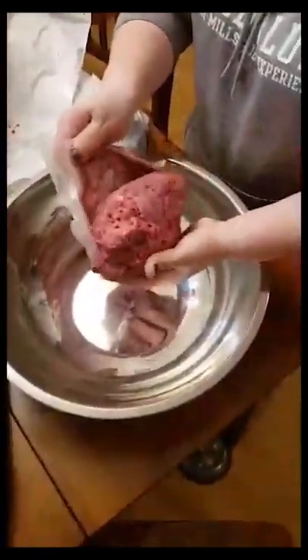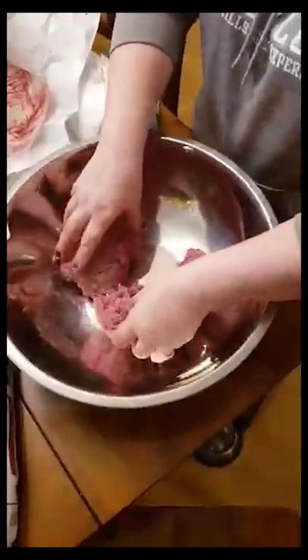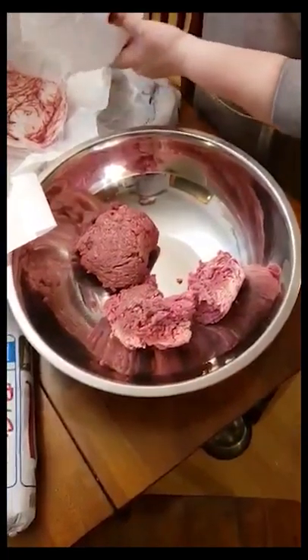Right now I've got five pounds of hamburger, which we got from Neville's. It's always best to use fresh hamburger — not stuff that's been frozen at any point.